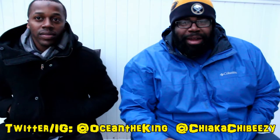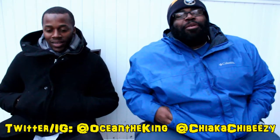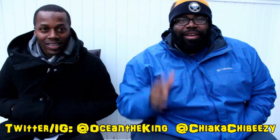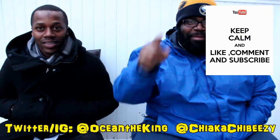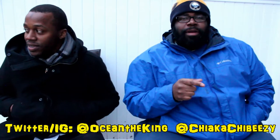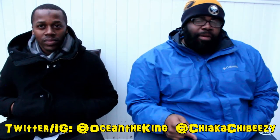What is up everybody, it's your boy, this is Sneaker Head in the House, coming with a fairly big unboxing video. Before we get started, as always, please hit that thumbs up, comment, subscribe, share, and hit the notification bell on the front of my YouTube page so you know when all my videos drop.